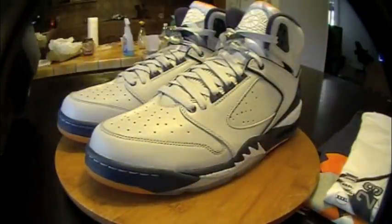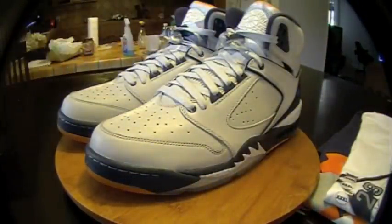All right. Cavalier 60 plus. Colorways: neutral gray, ceramic, midnight navy. Retail price is $150.